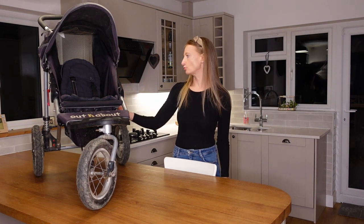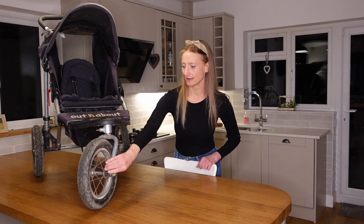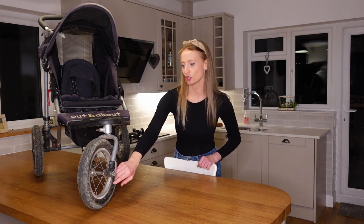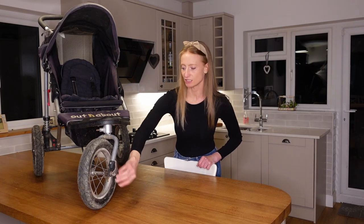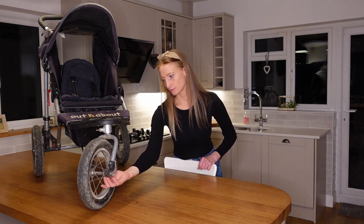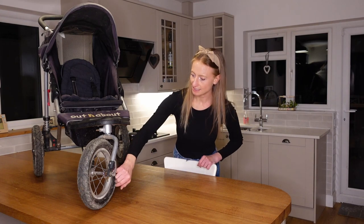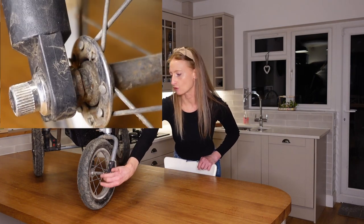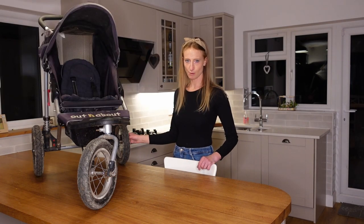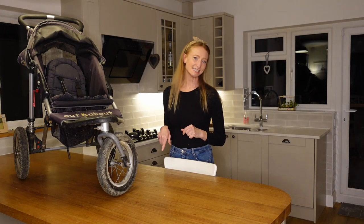Just be aware of the bearings. A few times since owning them we've had to lubricate the bearings — it's really simple to do with a bit of WD-40. I don't think they're sealed bearings, so I wouldn't recommend just hosing the buggy down. This is quite an old buggy now and it does have a bit of rust around here; the back wheel has got a little sticky at times, which is what prompted us to lubricate them.